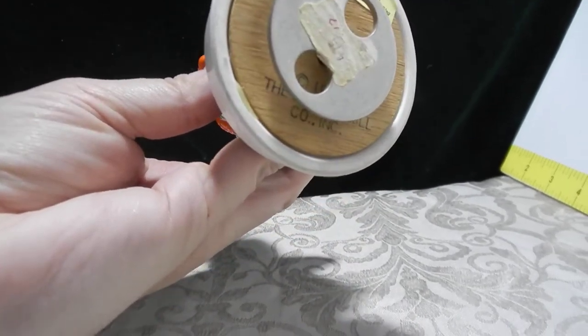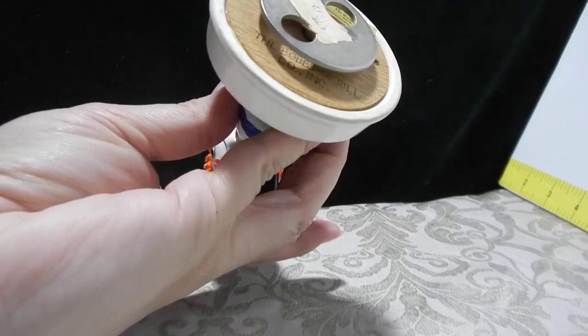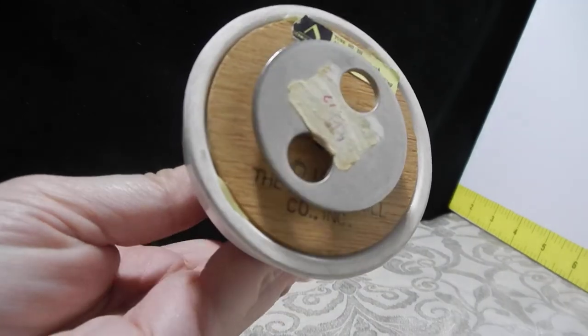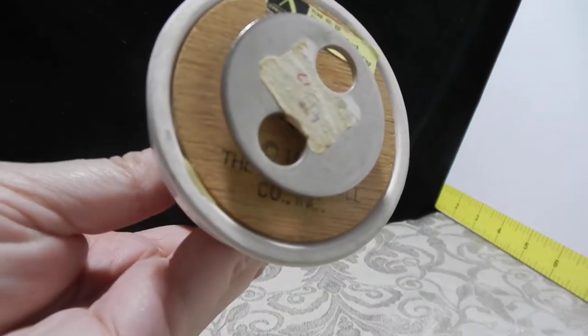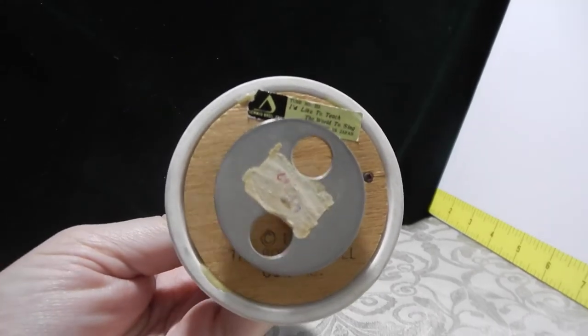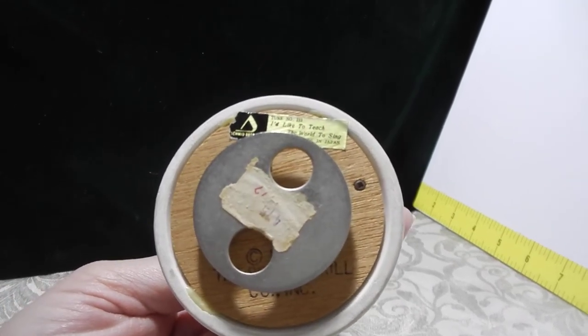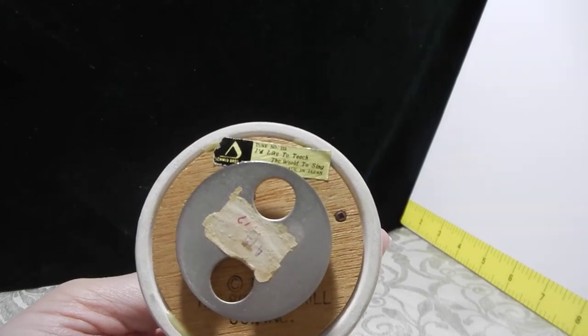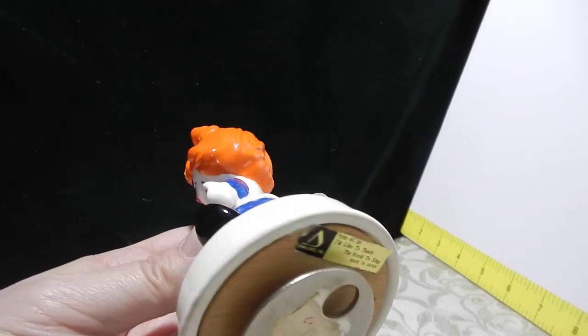You can see the stamp underneath, and that is the Bob's Merrill Company. It looks like there's a date but I'm having some trouble seeing it. The song is 'I'd Like to Teach the World to Sing,' made in Japan.